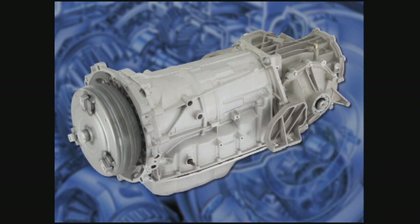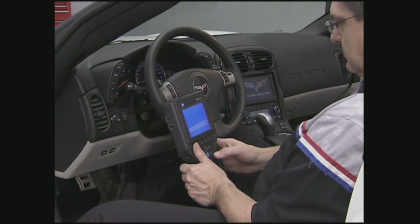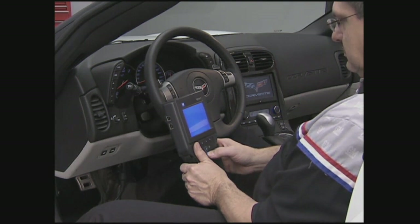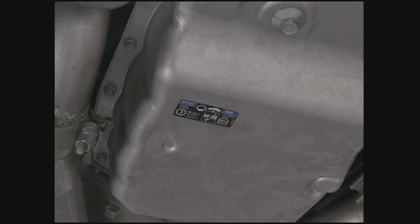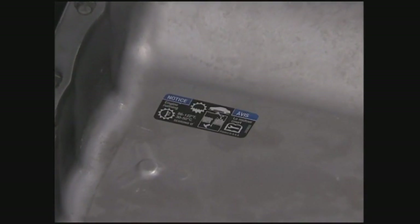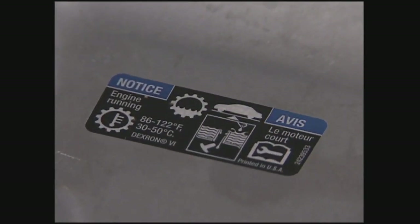Some vehicle models equipped with the 6L80 have a dipstick; some do not. This video will cover the fluid checking and filling procedures on vehicles without a dipstick. If the 6L80 you are servicing has a dipstick, the procedure is similar to the 6T70/75 procedure shown earlier, but be sure to check service information for the exact specifications. The fluid temperature range for the 6L80 is significantly different — to get an accurate 6L80 fluid level reading, the transmission fluid temperature must be between 30 and 50 degrees Celsius or between 86 and 122 degrees Fahrenheit.